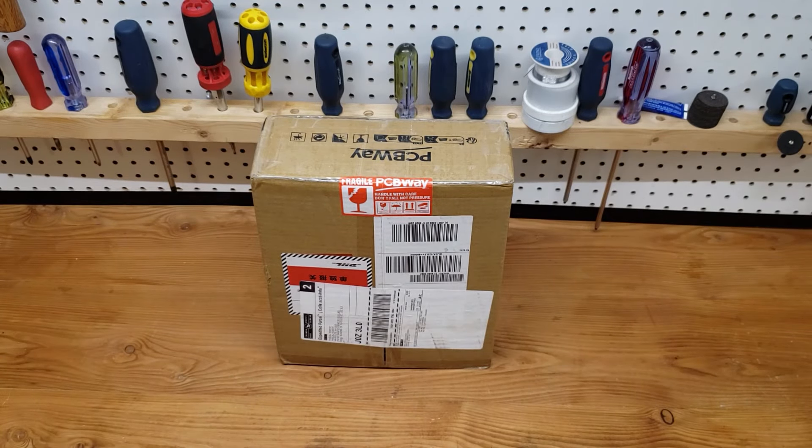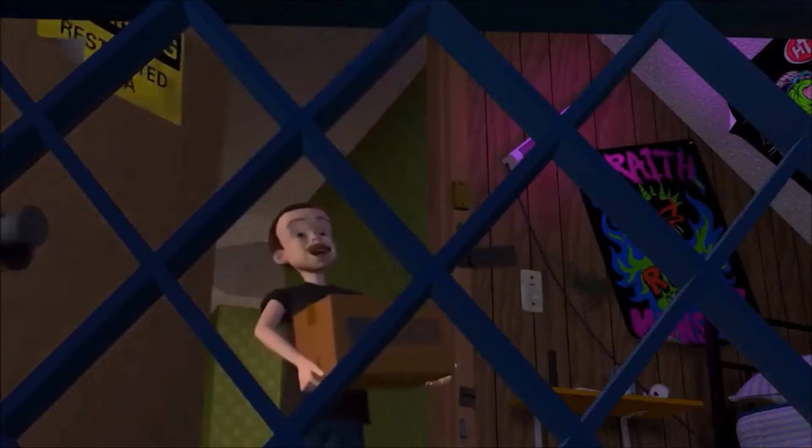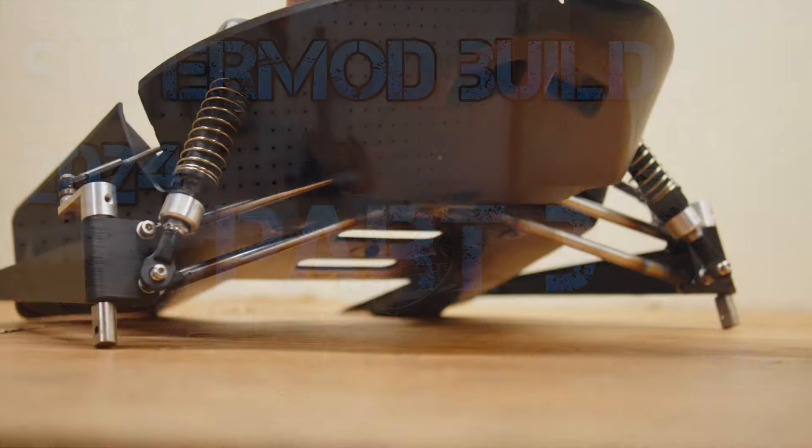It's been a while since I've been this excited to go into a brand new box. You know that kid in Toy Story that got a rocket? That's exactly how I feel right now. It finally came! Hello everyone and welcome back to part 3 of this Supermod Art Attack build.